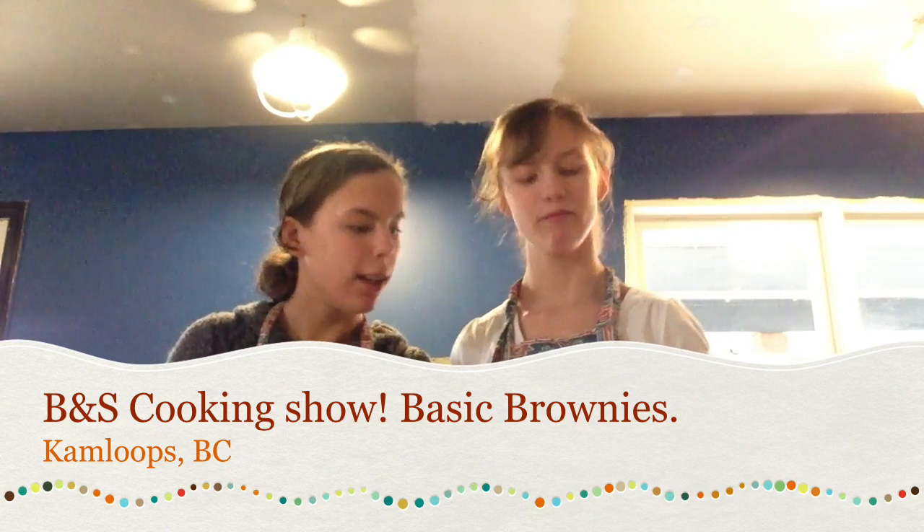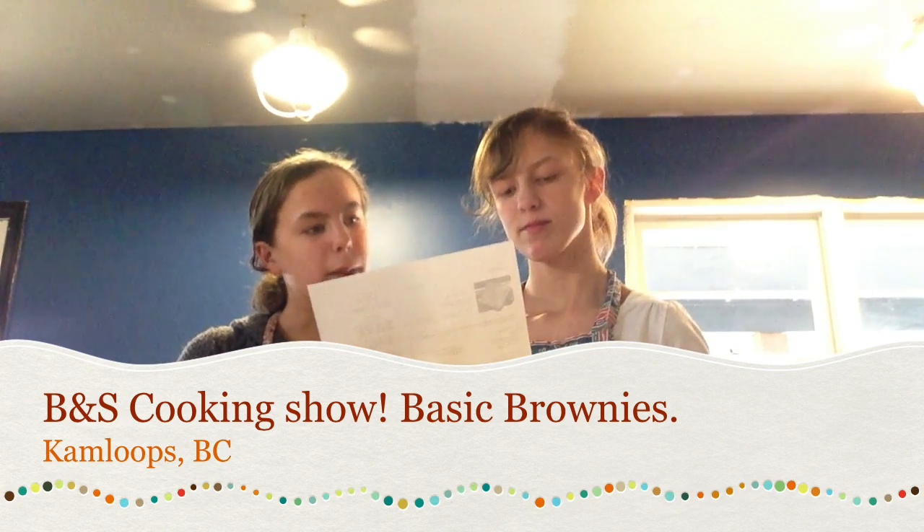Hello! Today we are going to be baking some basic brownies.